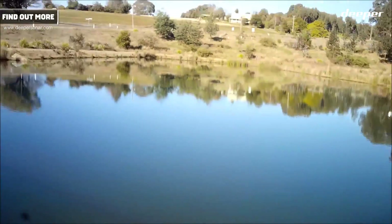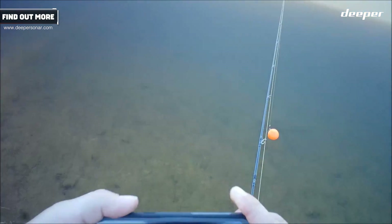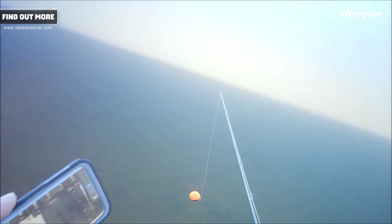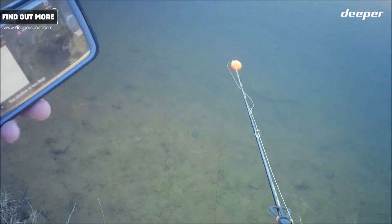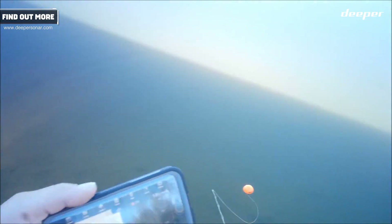It's got the map there. This waterway is not actually listed on the map — they don't list all the smaller waterways. Because it's in onshore GPS mode, what it's going to do is activate the GPS unit in the actual fish finder.